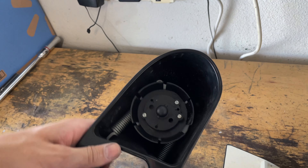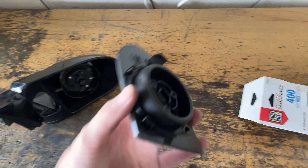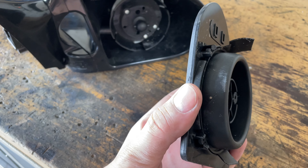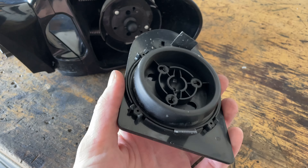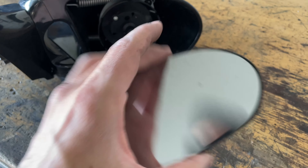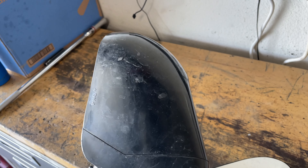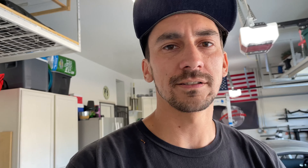The hood is done — good to go. Turned out great. I'm undecided if I'm going to prep these vents and paint them on the hood or just leave them as black plastic. With the hood done, we can turn our attention to the mirrors. Let me get these off the car and then we will get started on them.